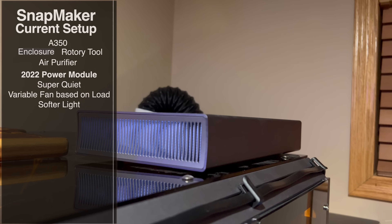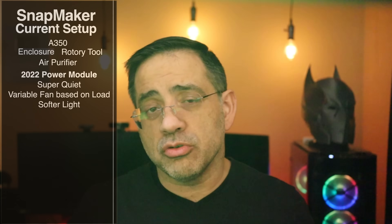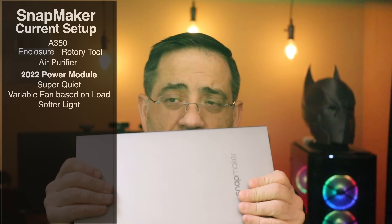The other thing it has is a softer light. This used to be annoying like crazy because it was super bright and so loud that I actually had it mounted inside the enclosure to get rid of the noise and the actual brightness. So this is the first thing that we're upgrading.